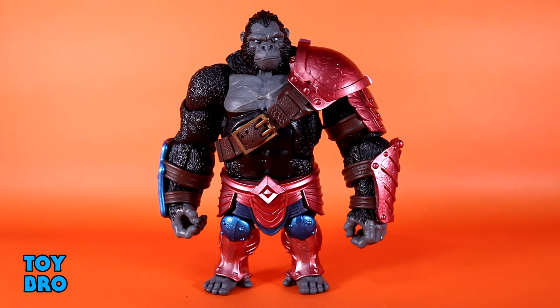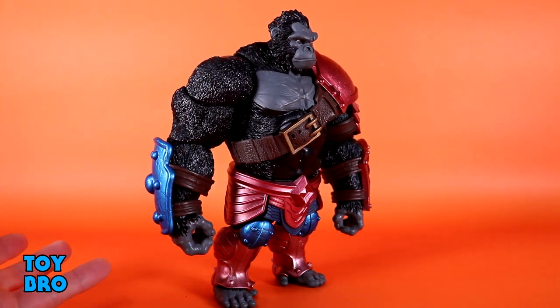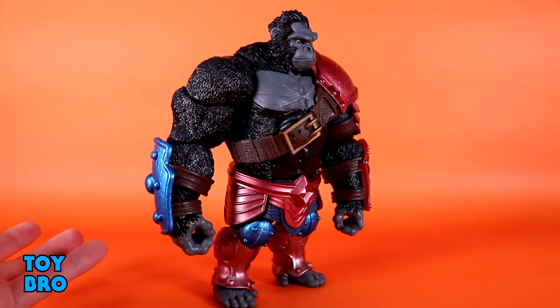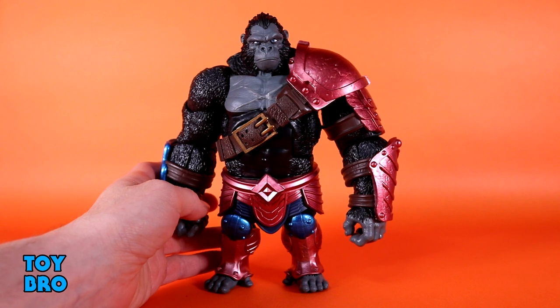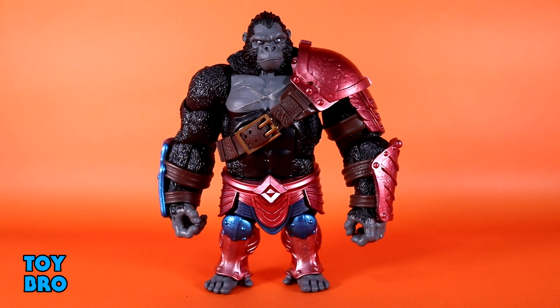This is still a telltale AWOK figure — if you've got a few others, you know some of the hallmarks of the line, and they're all here. The sculpt is there, the paint is there, and this armor and how it integrates into the figure is very much something that ties it into the other figures too.